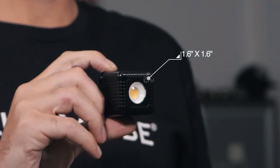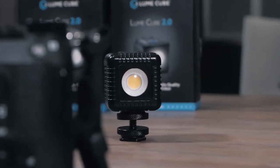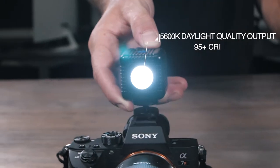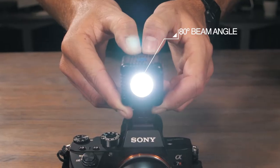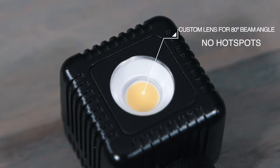We designed Lume Cube 2 to be the smallest, most feature-packed, professional-quality LED on the market for creators. Inside, the Lume Cube 2.0 features a true 5600 Kelvin color temperature with a 95-plus CRI and an 80-degree beam angle. We've installed a new custom-designed lens to bring the beam angle to 80 degrees with no hot spots and a smooth fall-off.